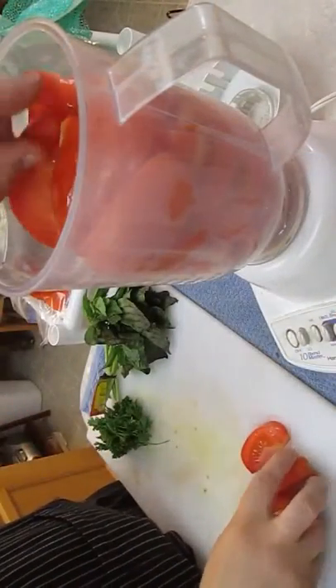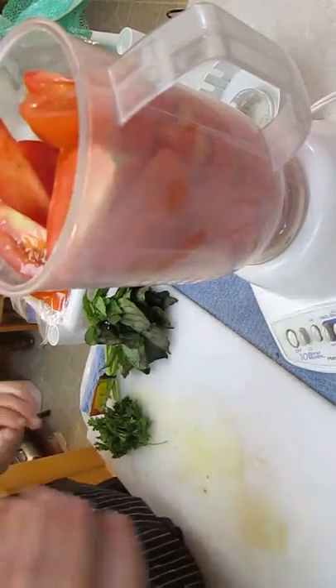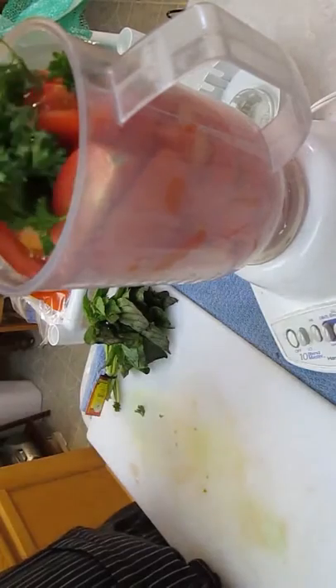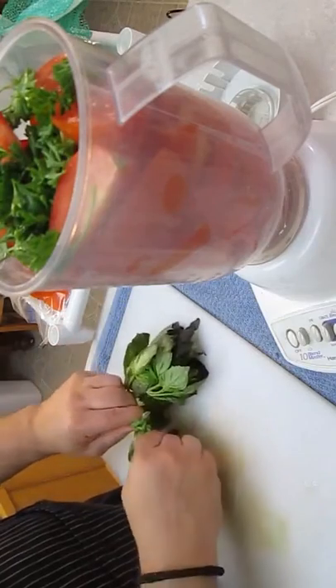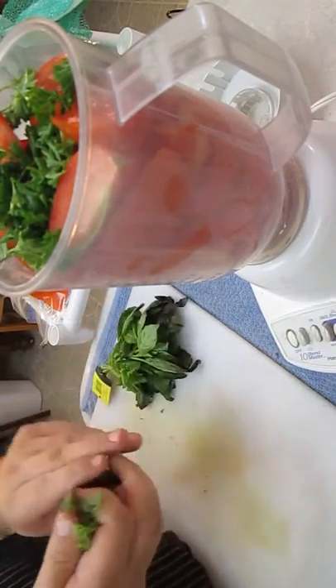Now for our sauce, I've got about six chopped Roma tomatoes I'm throwing in this blender here. Got some parsley — you can see I've got a good handful — and some fresh basil. Just going to break off a bunch of leaves to throw in there for flavor as well.